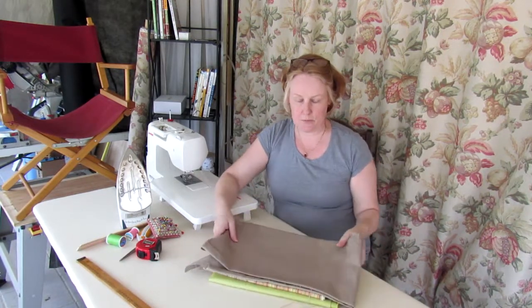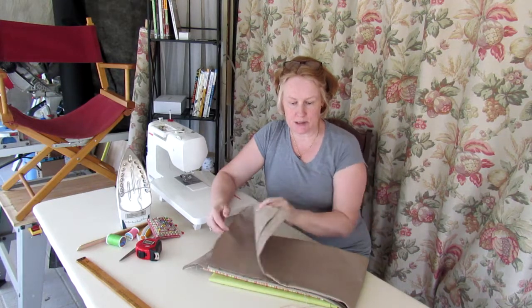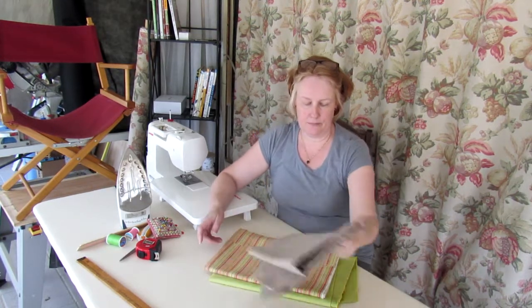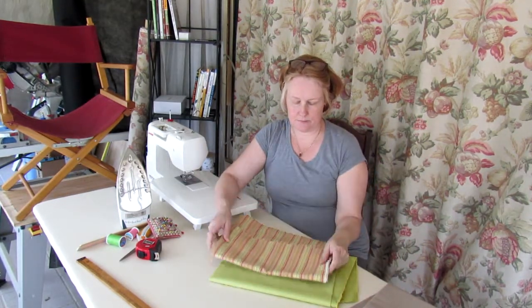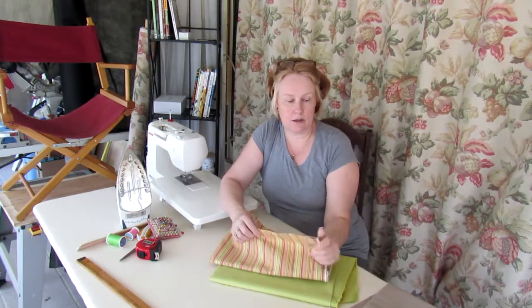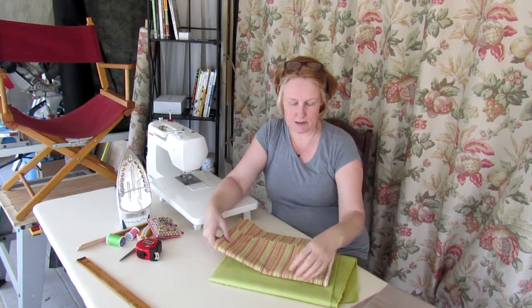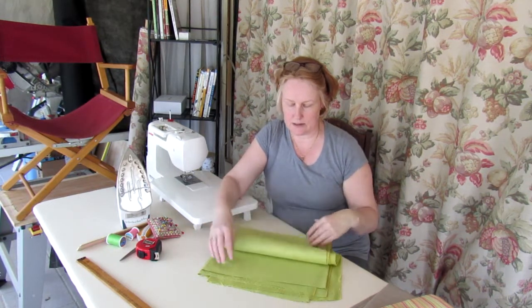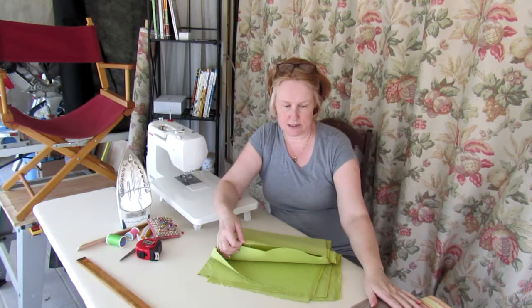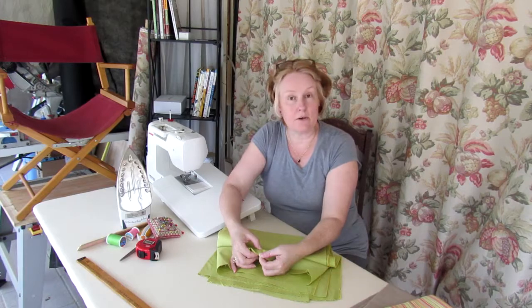You'll also need some fabric. I have samples here of denim — it's a tightly woven fabric, very suitable for this project, hard wearing and will not give under people's weight. I have a canvas, also 100% cotton like the denim and very sturdy. I also have a sample of linen union, which is a woven fabric, very sturdy and will not give under somebody's weight.